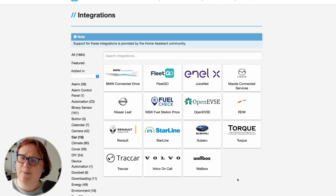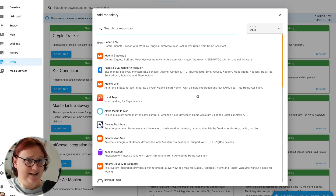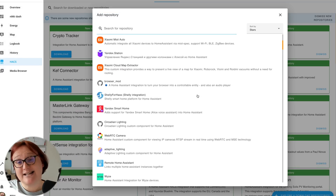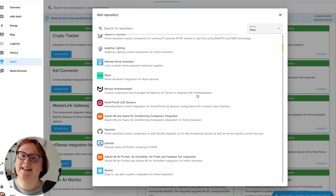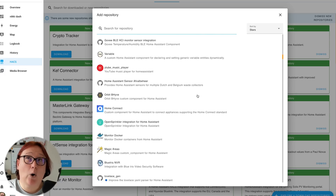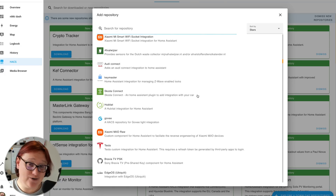But if you dig a little deeper and look into HACS, the Home Assistant community store — there's a link below — you'll see integrations designed to work with Tesla, Volkswagen, Audi, Skoda, Kia, Hyundai, Toyota, Mercedes-Benz, Ford and others, not to mention a whole host of home charging station technologies and protocols.